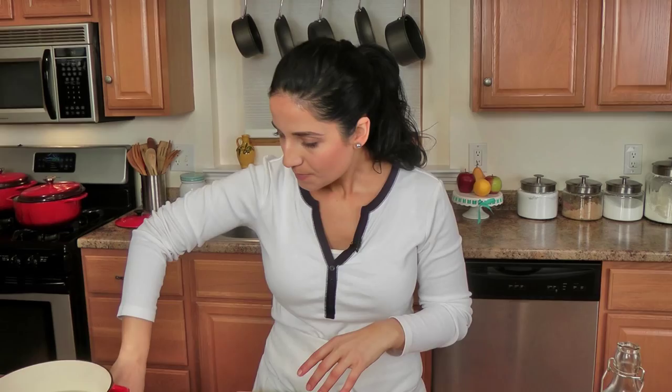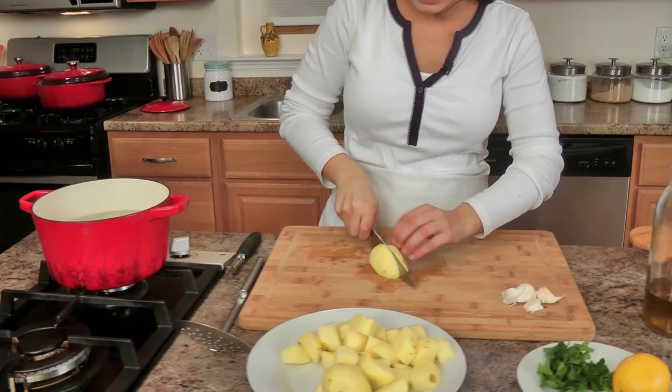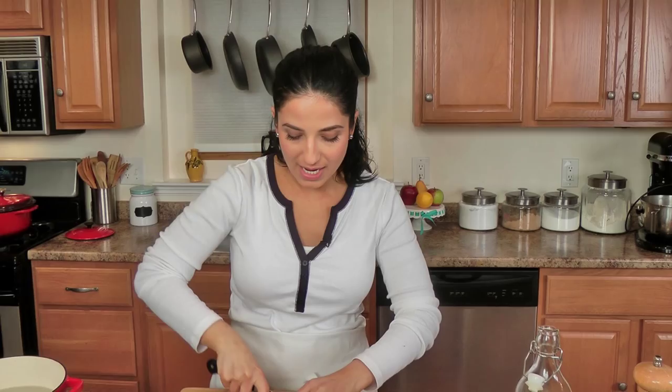What I have here is a pot with cold water — I don't like adding potatoes to hot water. All I'm doing is dicing the potatoes into large chunks because I want these to still retain their shape. I don't want them to get really mushy; that's not what I like for this particular recipe.